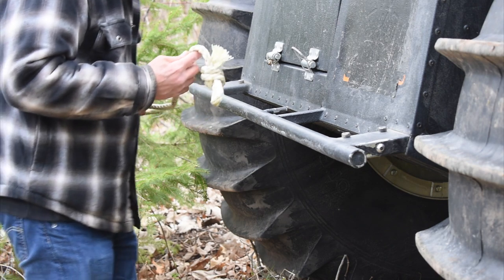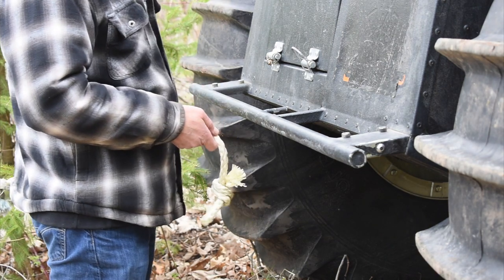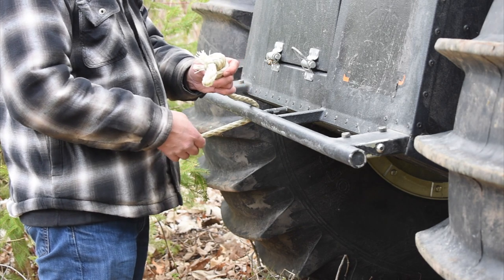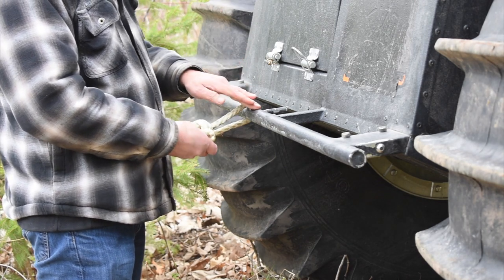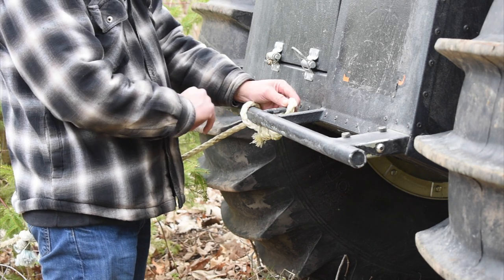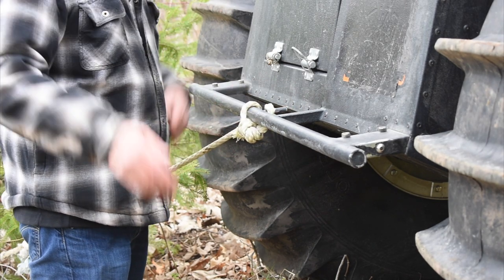Just a quick little thing that I just love about the Sherp — something really simple. You just flip the rope, or whatever it happens to be, if it's a strap, right around this bar, come all the way back through, take advantage of this little rod right here, plop it on, and you're all set to go.